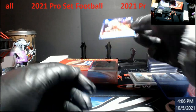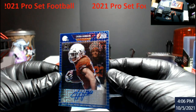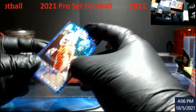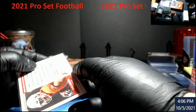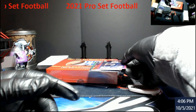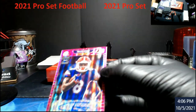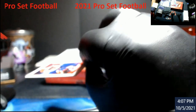All right, first auto - Chuba Hubbard, or Chuba, however they're saying it. He's taking over right now in Carolina for McCaffrey. I don't think he did well last weekend. Auto will be out of - I think it says 30 - 30. Trevon Grimes, wide receiver. Let's try to see what that says on top there - out of 32.